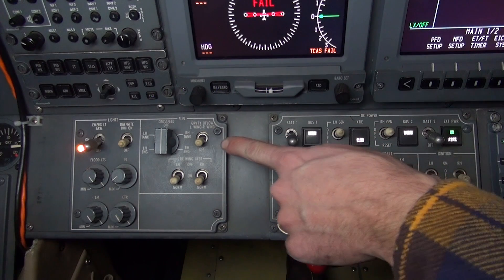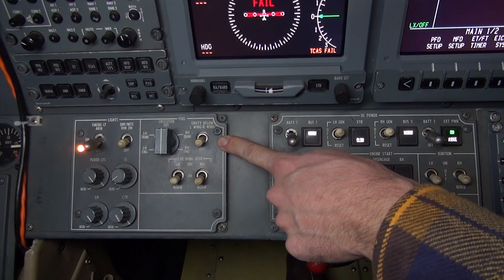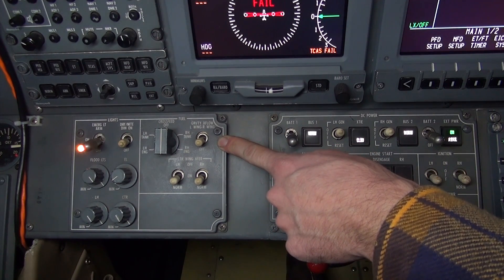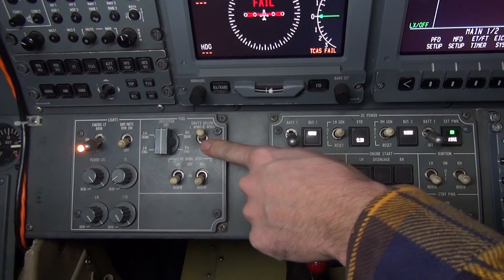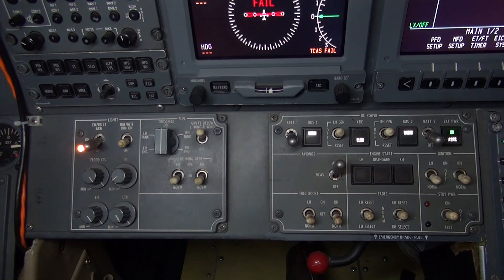Fuel can be transferred by gravity cross flow between the left and right wing tanks. When the switch is in the on position, the fuel transfer valve is open, allowing fuel to flow from wing to wing. Since the system operates only by gravity, the low wing will dictate the direction of flow.